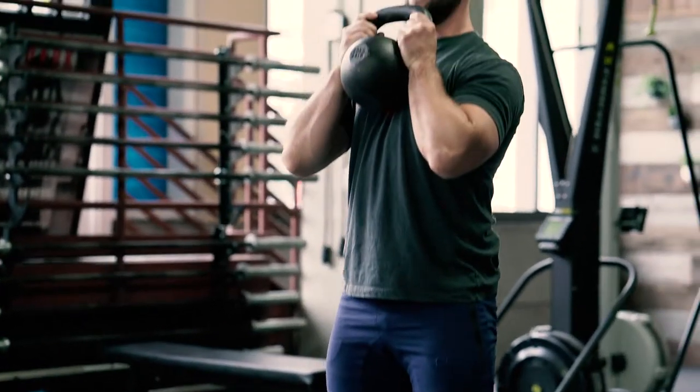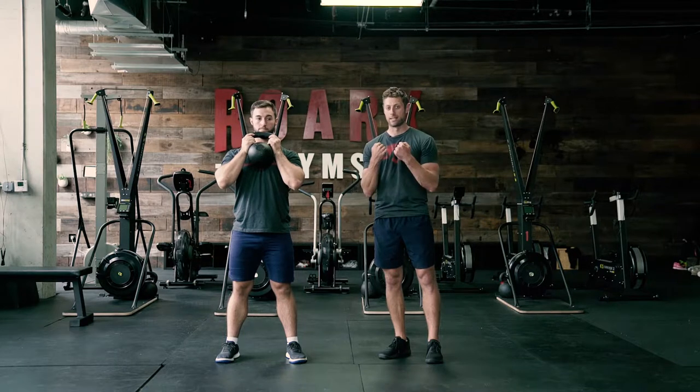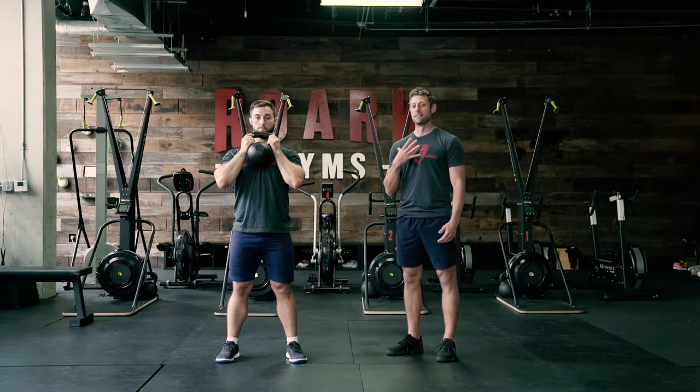He's then going to catch the kettlebell. You'll notice that his hands move from on top of the kettlebell to the sides. He wants to keep that weight against his body the entire time.